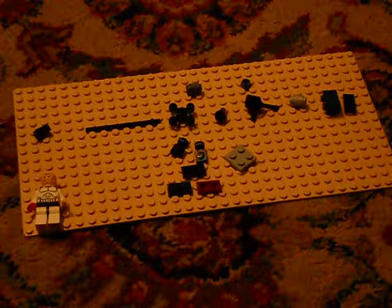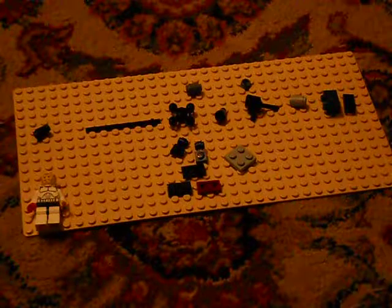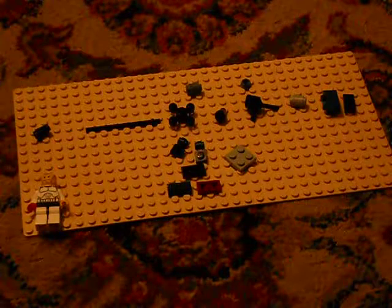Hey YouTube, this is RandomMan981 and I'm going to be showing you how to make a Lego gun for your minifigures. It's called the LMG. So the pieces you'll need are: